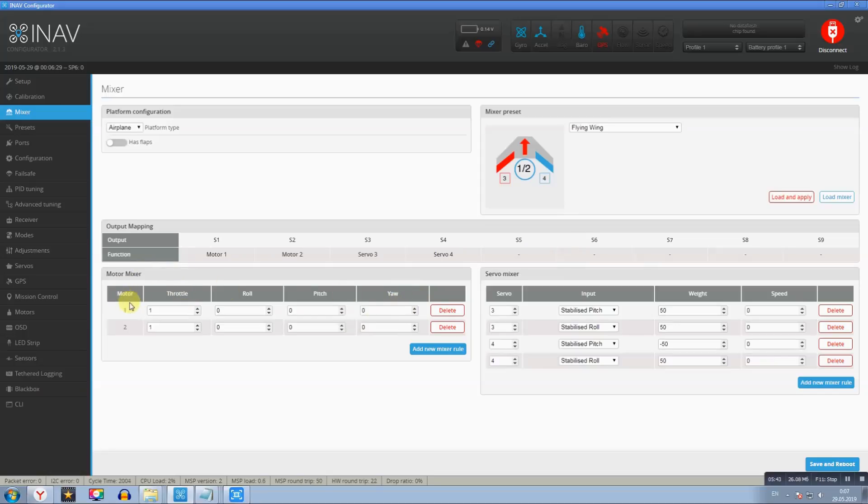Если у вас два мотора, выставляете Motor 1 и Motor 2, газ 1.1. В разделе сервомиксер по умолчанию будет Stabilize Roll первым, Stabilize Pitch вторым — меняете местами: сначала Stabilize Pitch, затем Stabilize Roll, потом снова Stabilize Pitch и Stabilize Roll. И выставляете значения, как у меня: 50, -50, 50, -50.